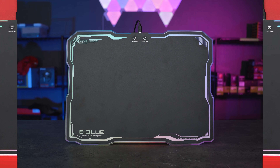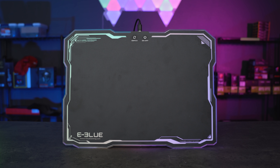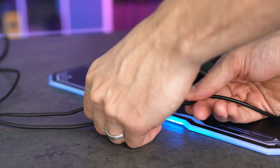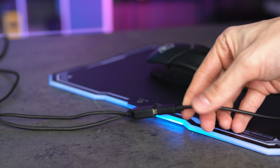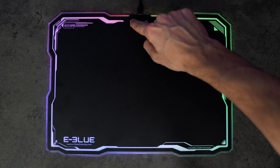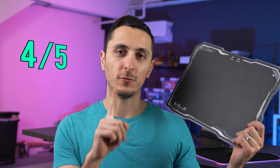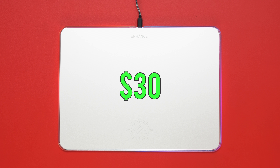This next mouse pad is a straight copy of the Enhance mouse pad with two key differences. First, it has a different design obviously, and the detachable cable has a female USB port so you can actually hook up a mouse or a headset to it. The RGB lighting, surface material, and build quality — everything else is practically identical — however this one costs $1 more. I give this mouse pad the same rating as the other one: a 4 out of 5.